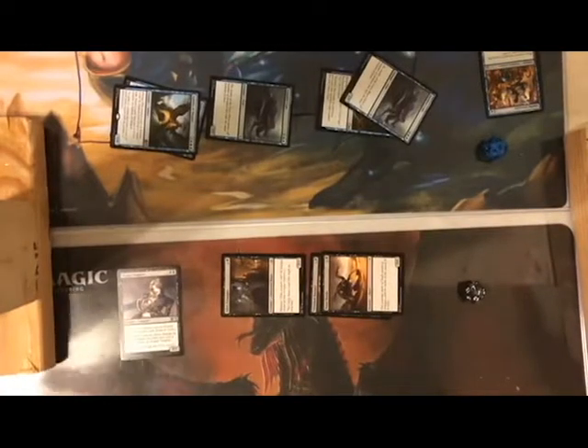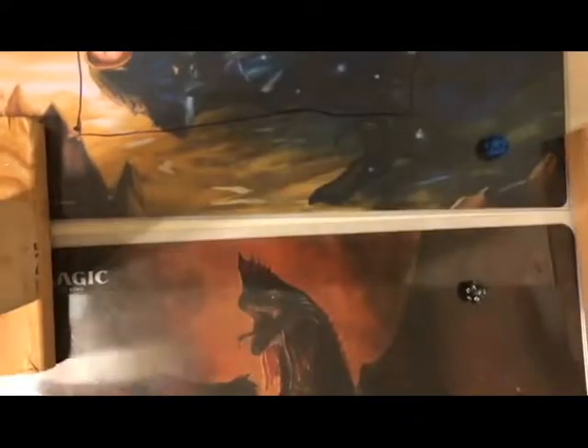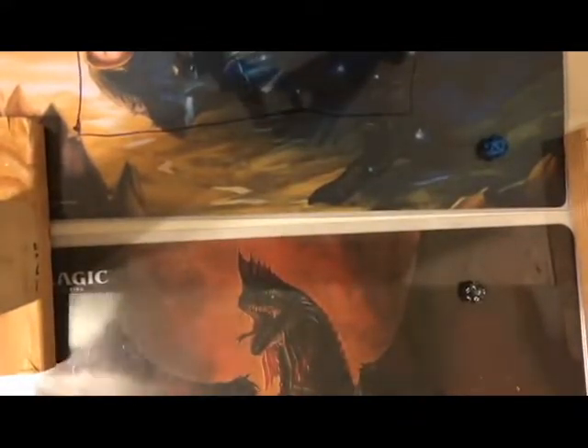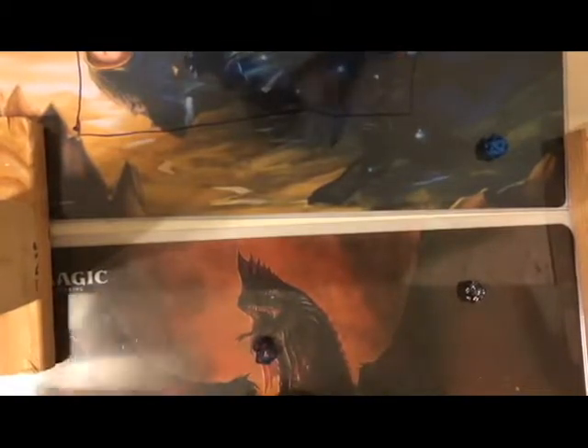That's a test demo of the Dominaria Booster Battle Decks. I think there were too many high-cost cards in these 30-card decks, but it was tons of fun. This is really a product review — none of the cards here have high value.